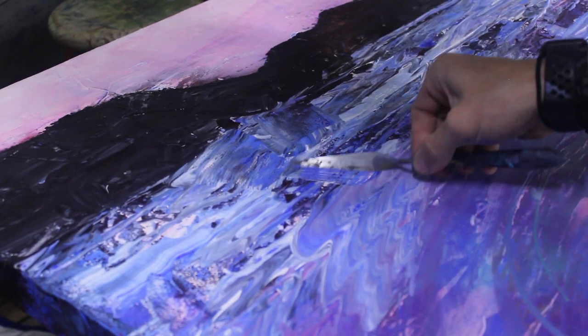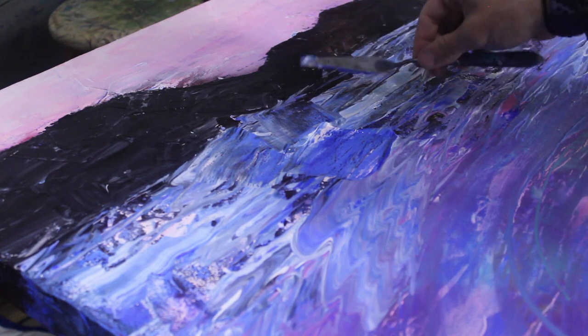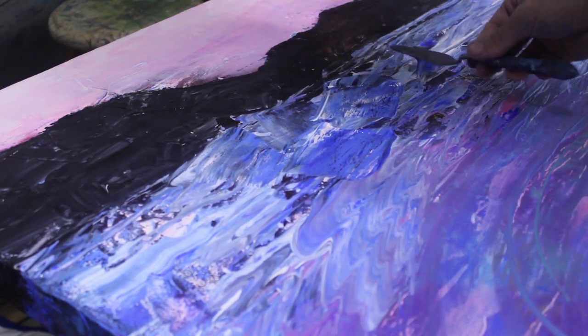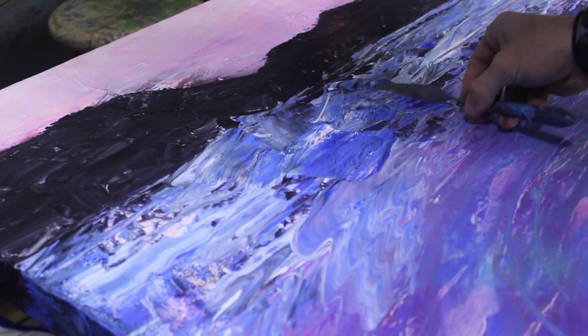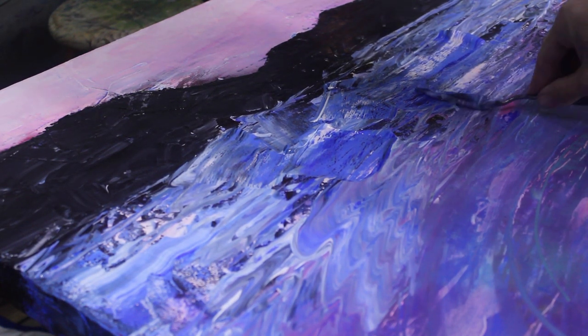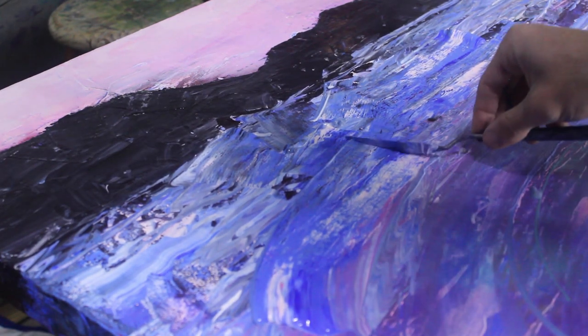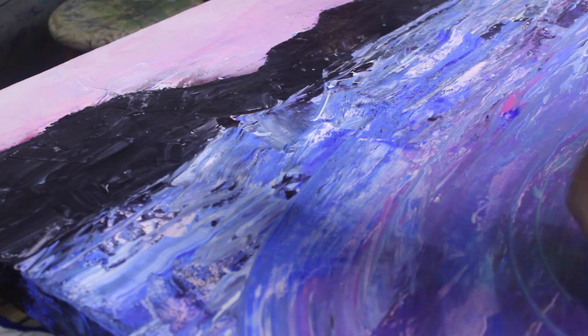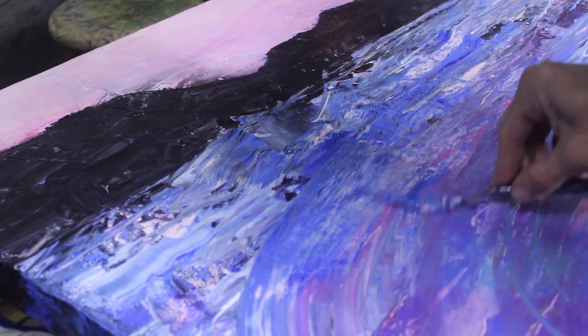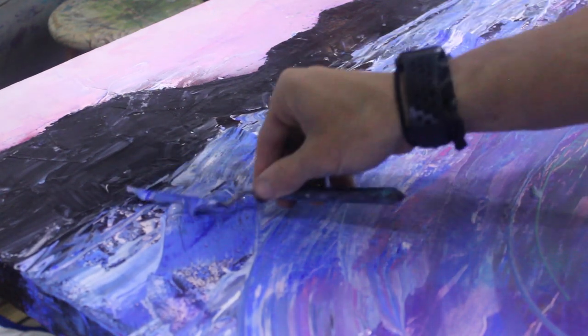I thought this could have worked, and it might have with some other type of painting. All of these paintings could have worked, but the style just wasn't there. This commission was based on a proper outcome with specifics towards what they were looking at and feeling, and I didn't provide that. So I needed to come up with a solution and begin with a clean slate.